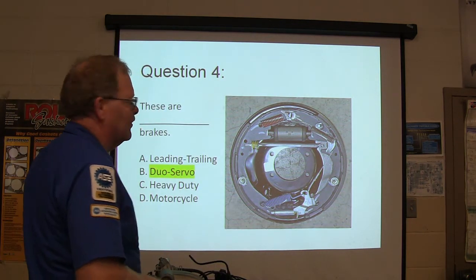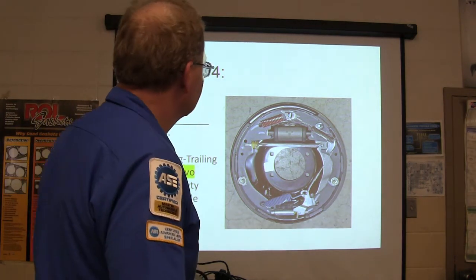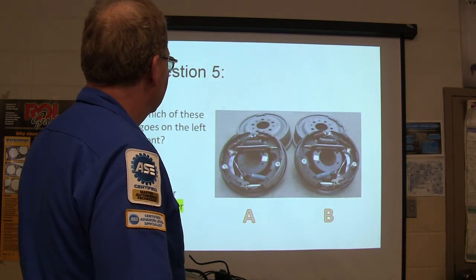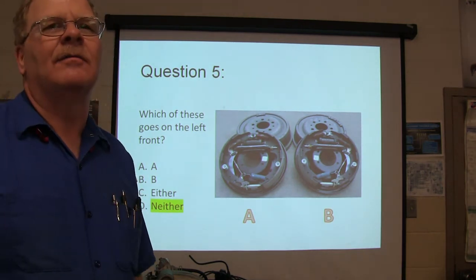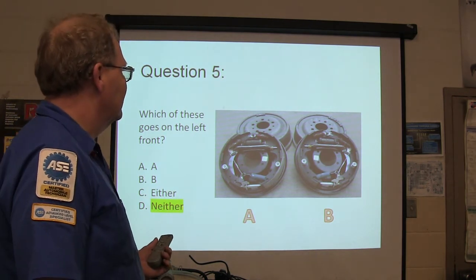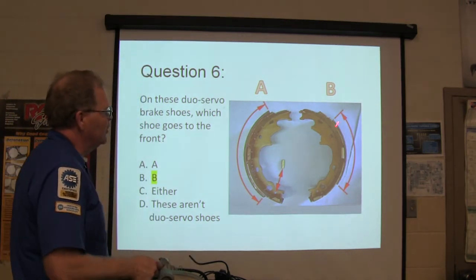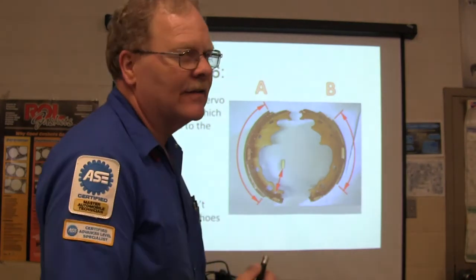These are duo servo brakes. Question number five: which one of these goes on the left front? None of them do — those are both rear brakes. On these duo servo brake shoes, which shoe goes to the front? The short one always goes to the front. Always remember that if it's duo servo.